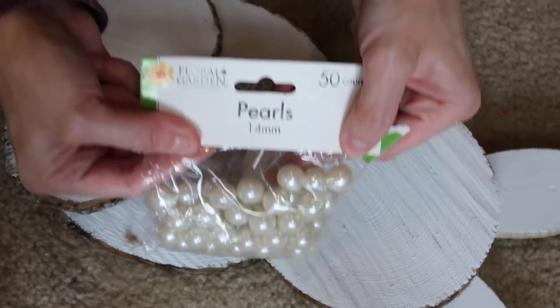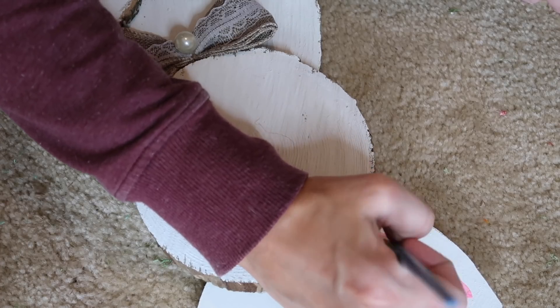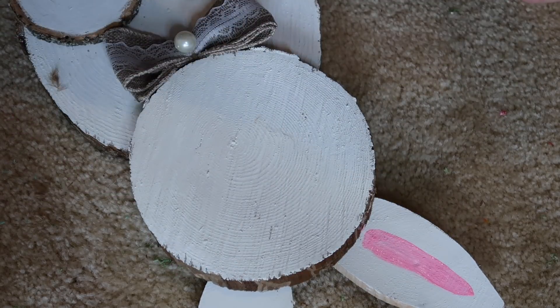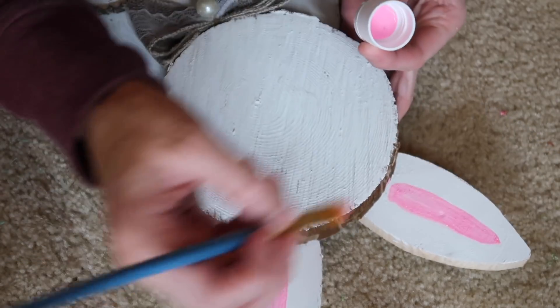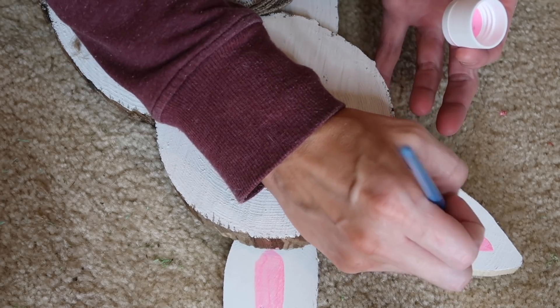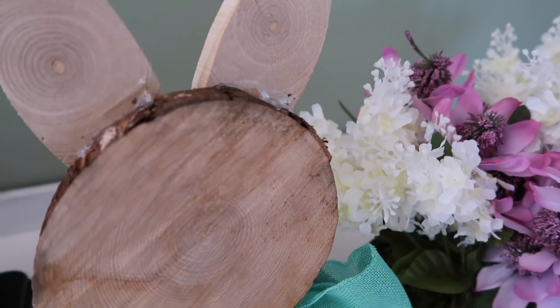To make this one a little more fancy, I grabbed one of these pearls from a bag I got at the Dollar Tree and added it right to the center. I did paint the middle of the ears pink because I wanted a pop of color for fun Easter bunnies. That's it for the video — I hope you enjoyed it! If you did, give it a thumbs up, and if you're new to my channel hit that subscribe button so you don't miss out on any more videos. See you in the next one!